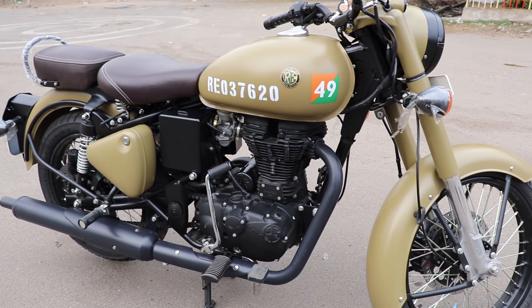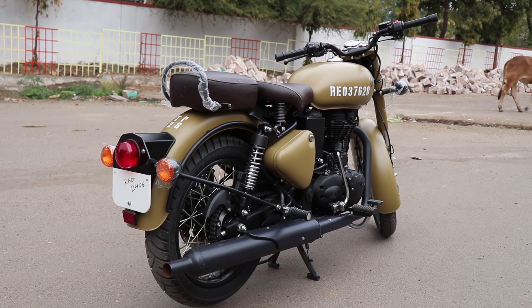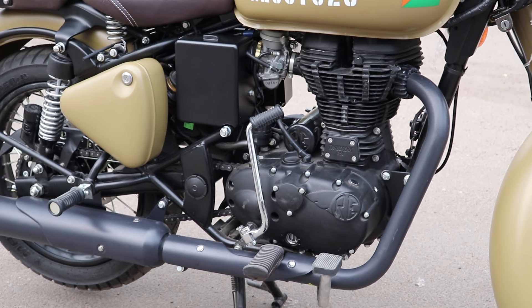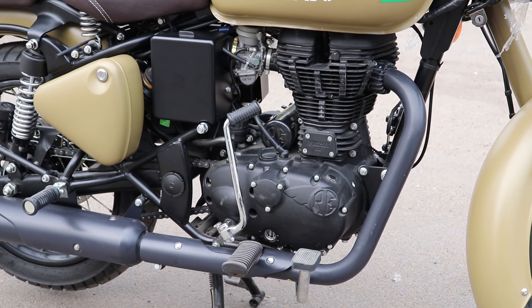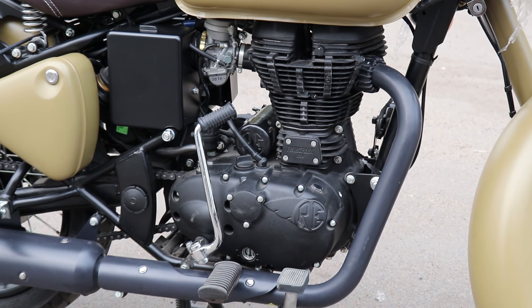You can also get a single-seater option which gives a good look to the bike. There are various accessories available in the market that you can add on.